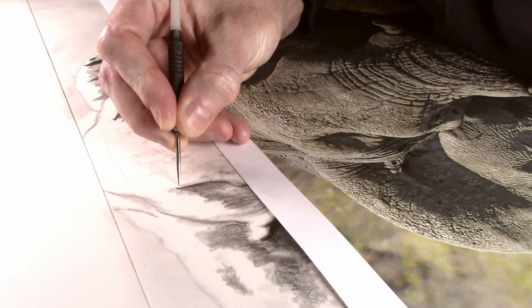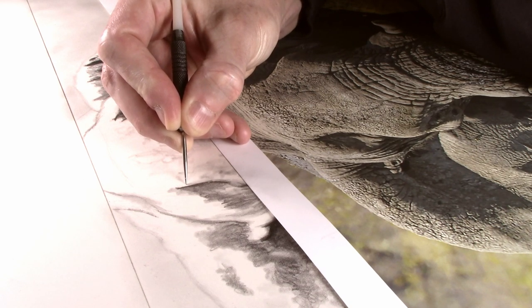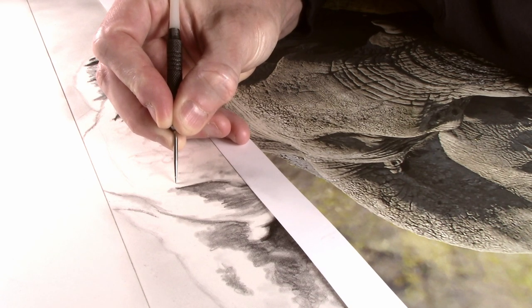Hello. So in the third part, I showed you how to put in some of the darker shadows. And for this one, I'm going to start to work on some of the texture that there is in the skin.